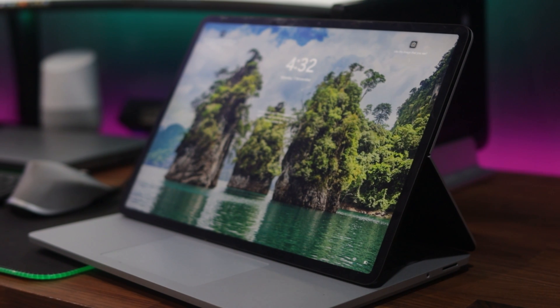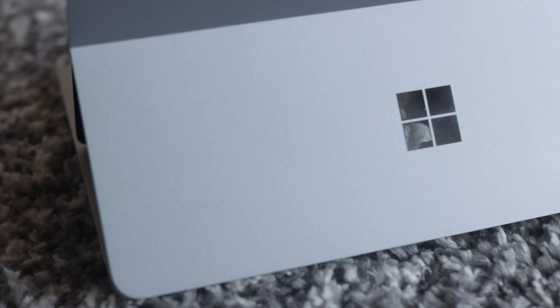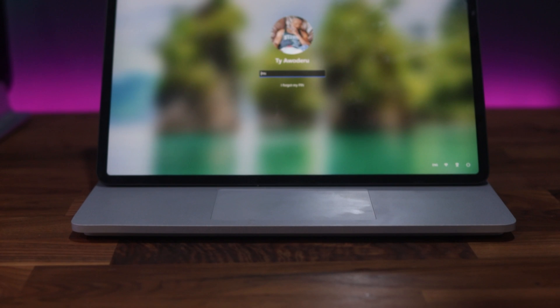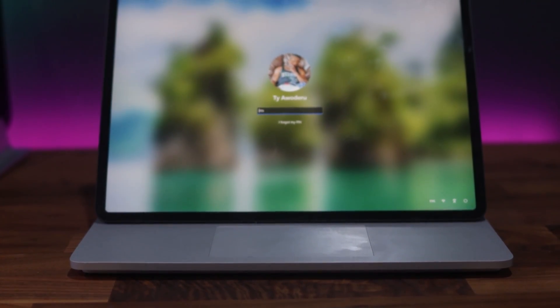Today in this video I'll be talking about my Surface Laptop Studio two months after. Two months ago I started my search for a laptop. I needed something that would be able to help me with my video content creation as well as my professional IT consulting business.